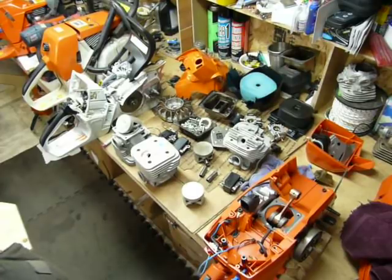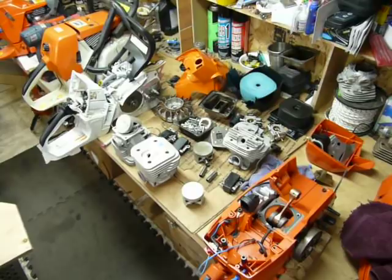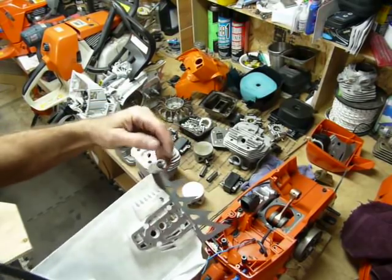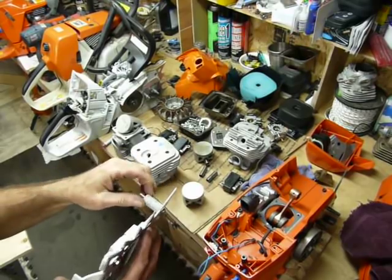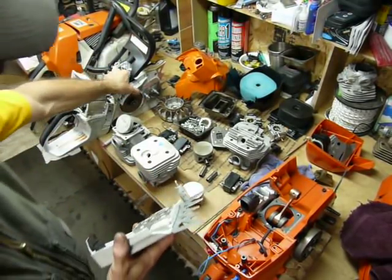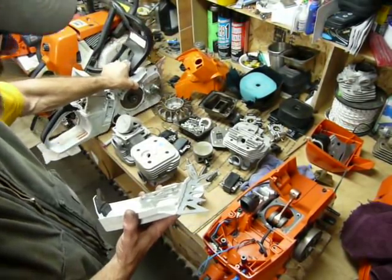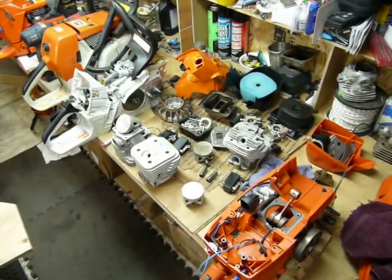I prefer the Stihl style myself — they actually work through the dogs. The chain catcher has a little hole actually manufactured into the dog itself, so it's a much more sanitary system. Fairly easy to replace, pretty sweet operation. I prefer that chain catcher system much better myself.